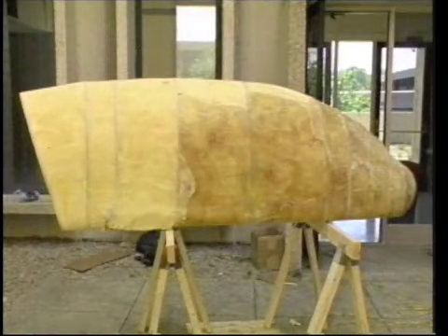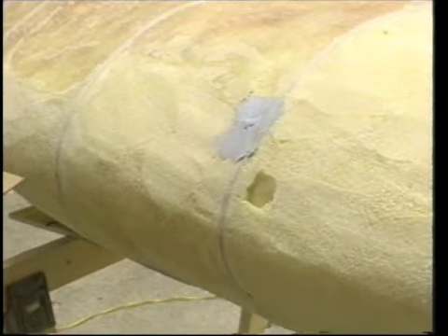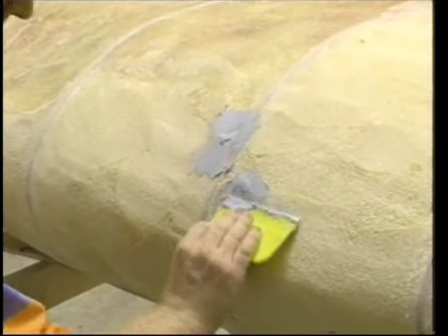Two days later, the entire plug has been filled in and shaped. Even to the casual observer, it is beginning to resemble the planned shape. In some areas the foam was shaved too low and in others, air pockets were trapped. These can be filled with standard auto body filler, or you can mix phenolic micro balloons with your molding resin to create a spreadable, sandable paste filler.